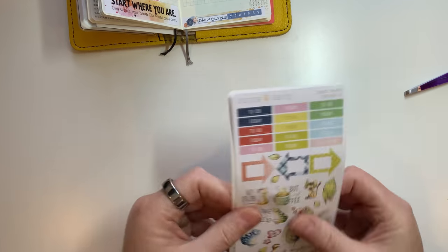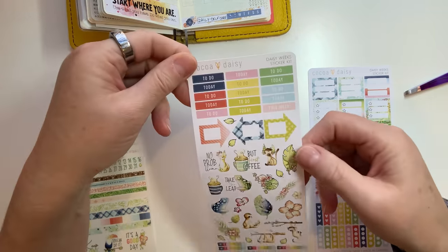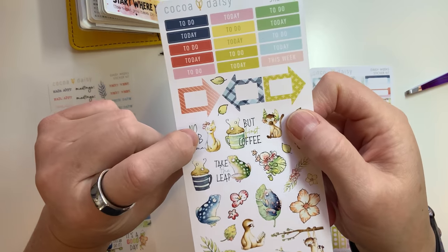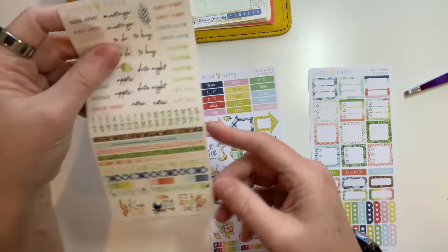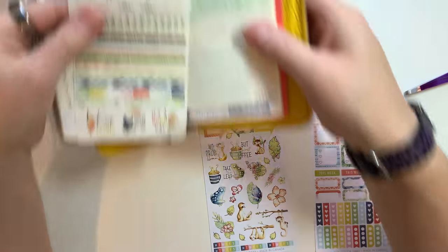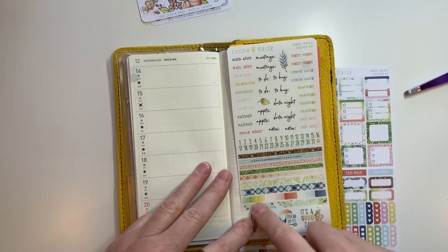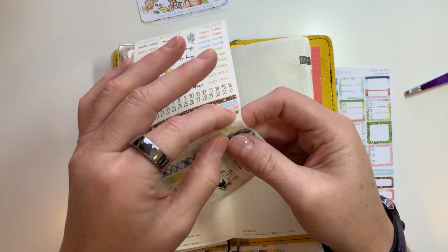Next up we have the two sticker sheets - these are what's left. You've got 'to-do's today' and 'this week' with little arrows. These are regular stickers so they've got a white background, while the stickers over here are washi stickers so they've got a clear background - two different options. Then you've got little washi strips, and these strips are the size of those lines. You could use the little strips here, up at the top, or at the bottom - however you want to use them.